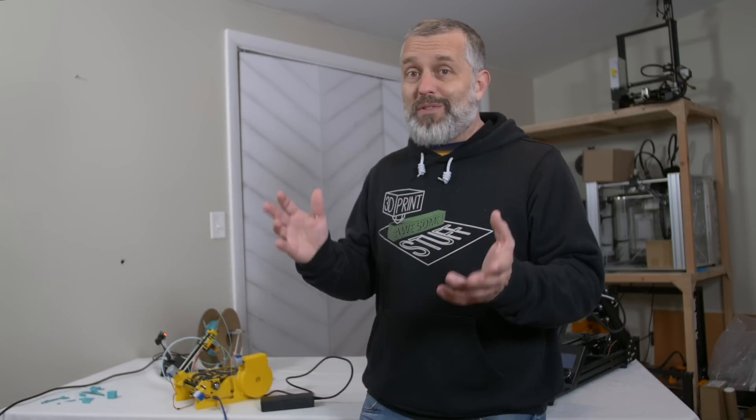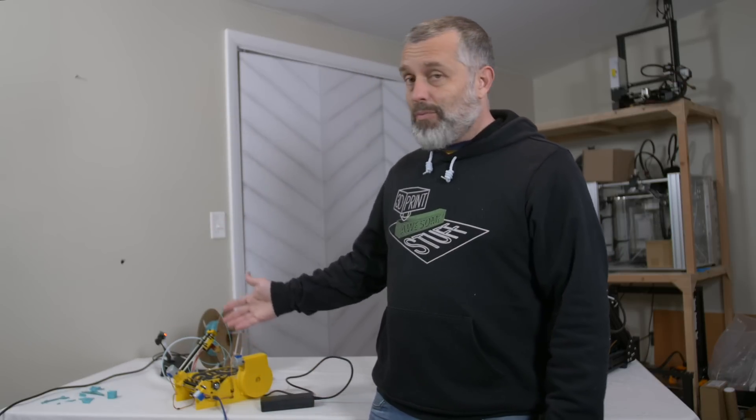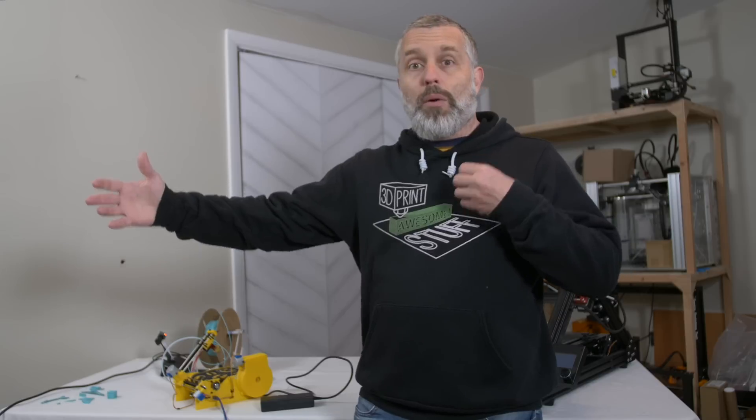Tom Sanladerer did a video where he tried to modify his belt printer to print more flat, and there were issues with that as well. A lot of the issues come down to the slicer software, but there's a lot of promise to be had with belt printers. It had never occurred to me that one of those promises could be really inexpensive printers that print very long parts.